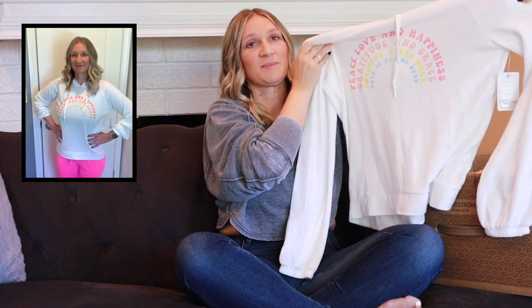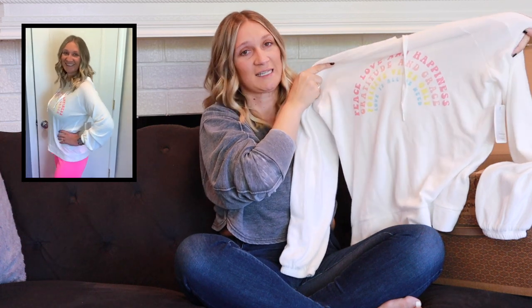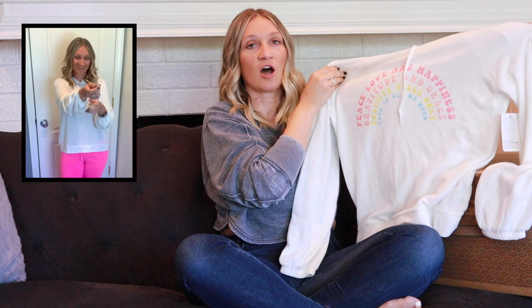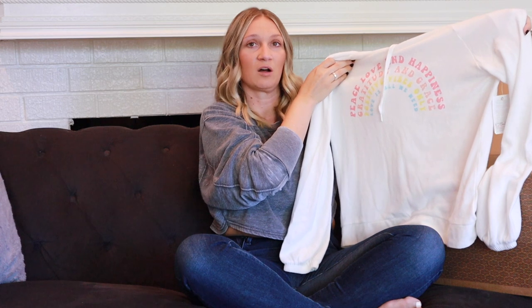The first item out of the box is the PJ Salvage Rainbow Graphic Hoodie in size small, color ivory, priced at $62. The material is really soft with a great feel. It's somewhat oversized but not ridiculously so — it hits a little below the hips. It's just a great daytime, lounge-around-the-house type of hoodie.